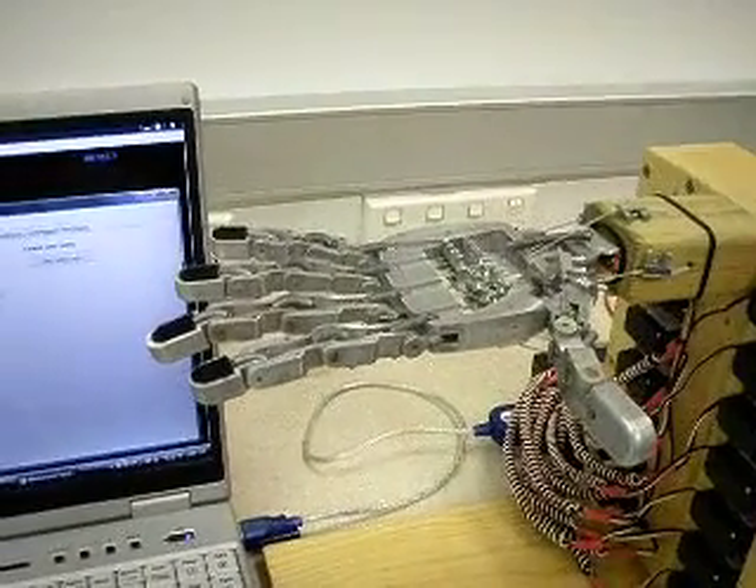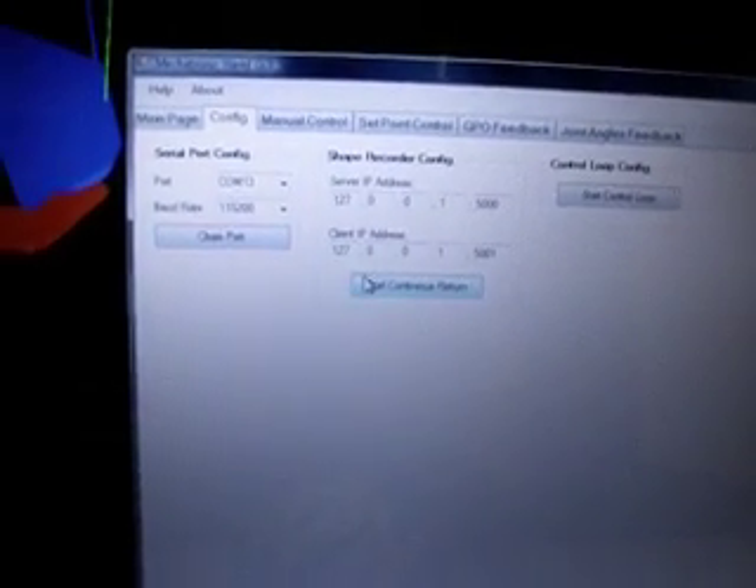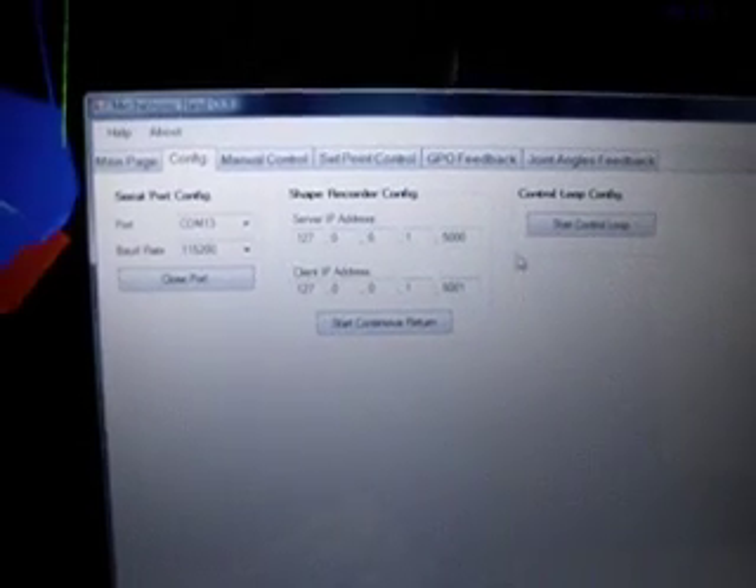Now we're just going to be looking at the actual open loop control. Come back here — that's already connected to the port. This is the feedback from the shape hand; we don't need that. Come over here and we start the control loop.